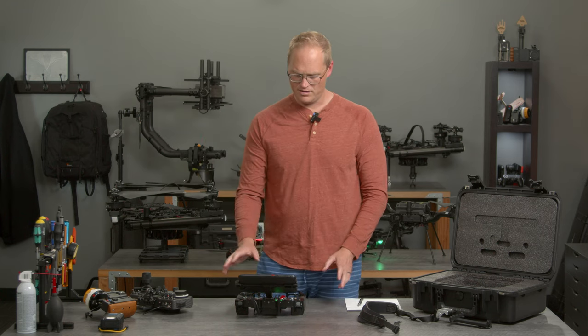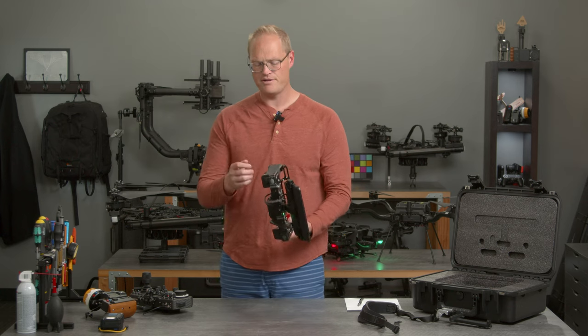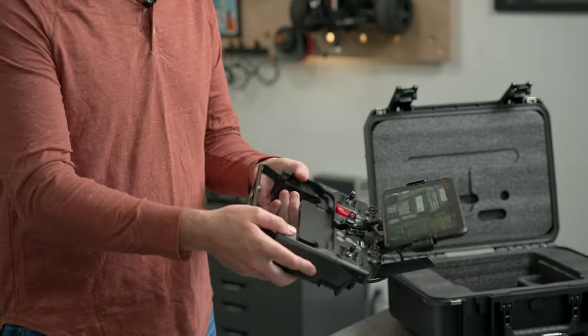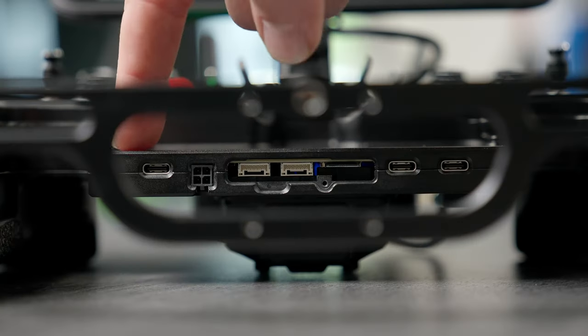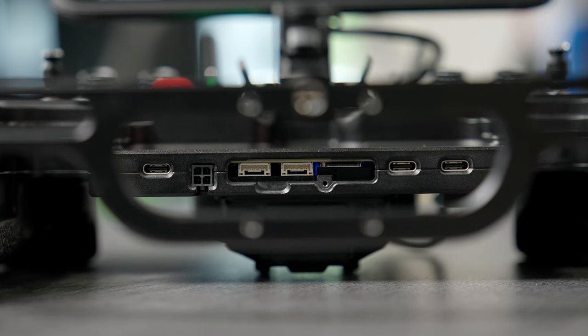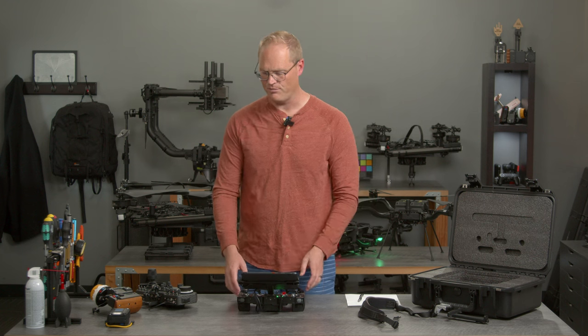Let's talk about features. There are internal batteries — one battery in this handle here, one battery in this handle here. They charge over USB-C, which is right here — USB-C PD, with a bunch of inputs and outputs on the bottom. So it charges very, very fast.